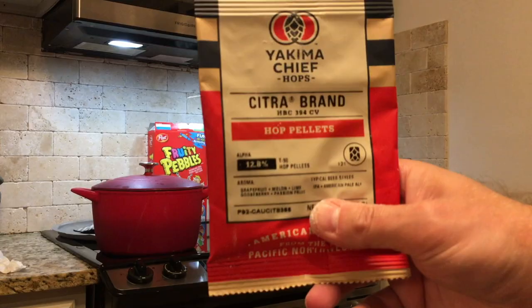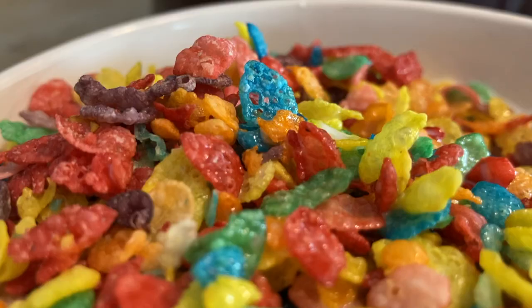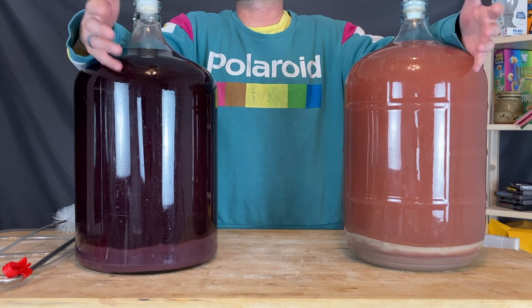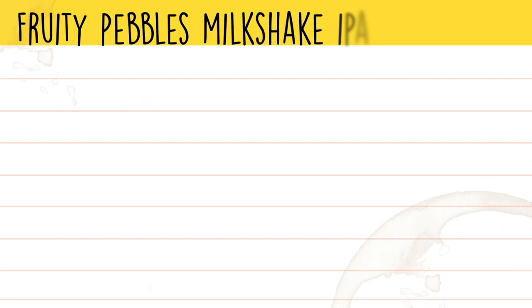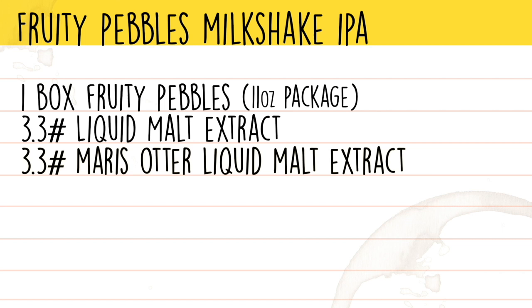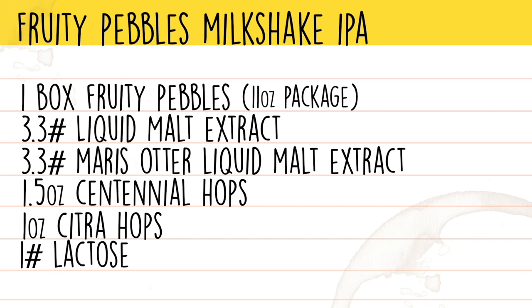I've always got a ton of hops in the freezer. Had a box of Fruity Pebbles still sealed in the cabinet, and another can of LME that had been kicking around for a while. I figured I'd combine all these together and make some kind of creamy IPA. The ingredients are: one box of Fruity Pebbles, one 3⅓-pound can of Liquid Malt Extract, one 3⅓-pound can of Maris Otter LME, 1.5 ounces of Centennial Hops, one ounce of Citra Hops, one pound of Lactose, and a package of Pea Blossoms.